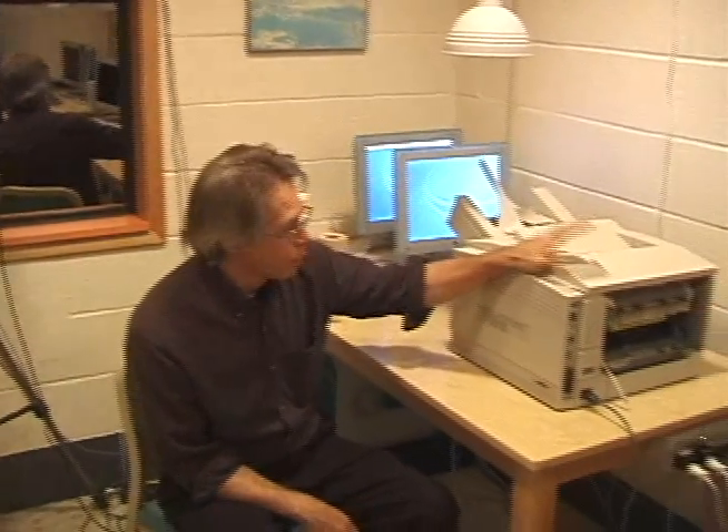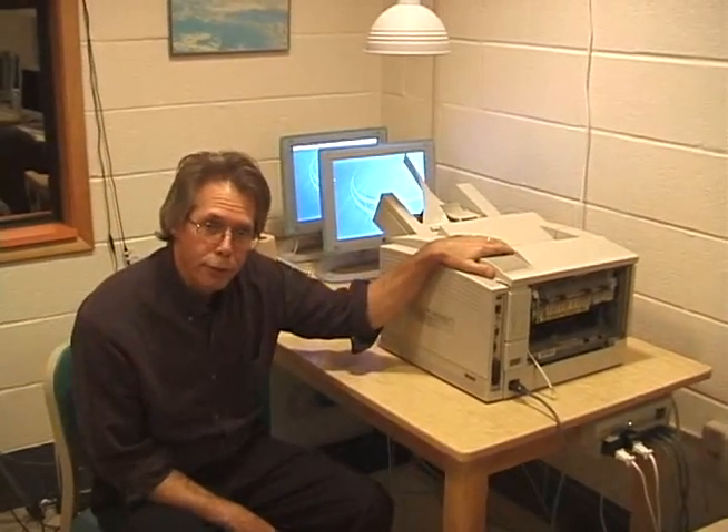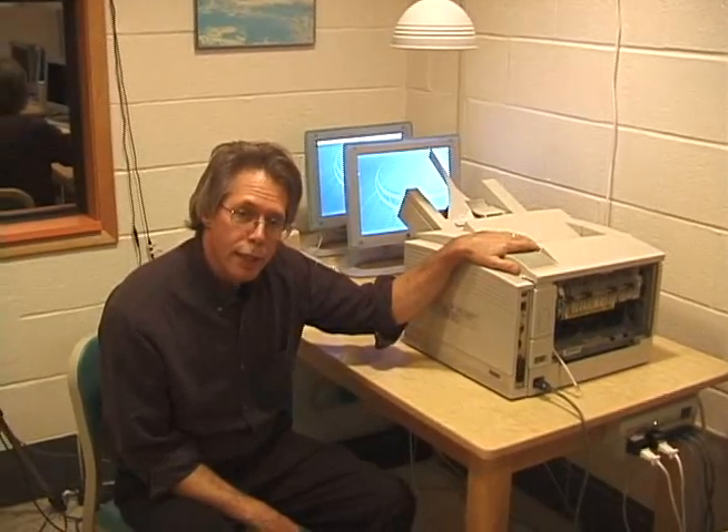Everybody needs a printer. Your computer's got to print somewhere, and this is our printer. This printer's been like a printer to me for years, but every once in a while, they get old.